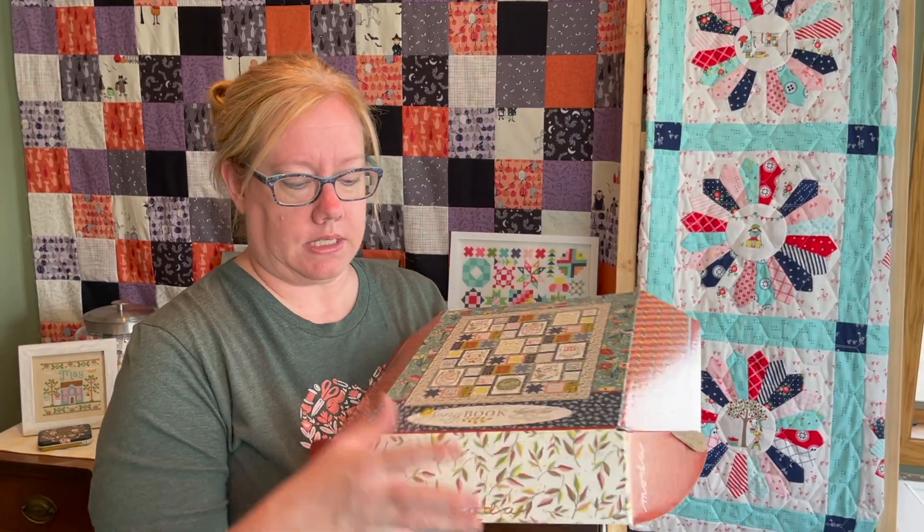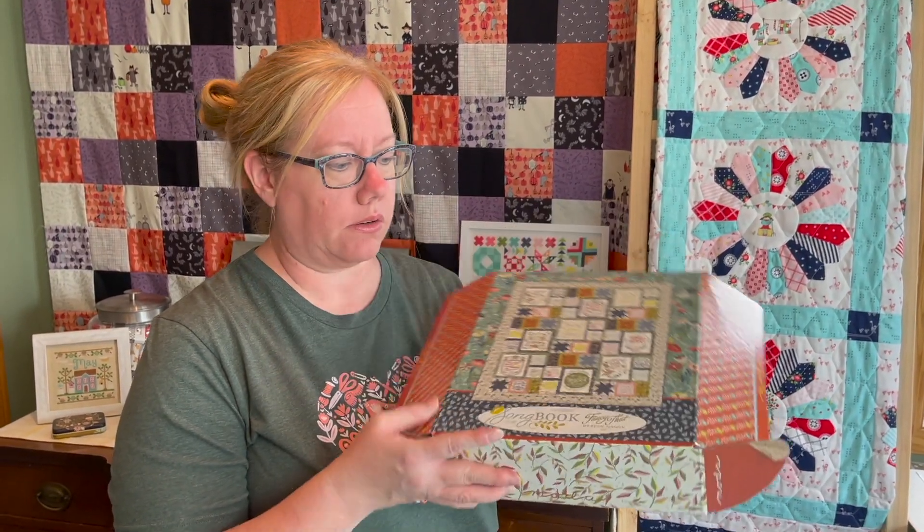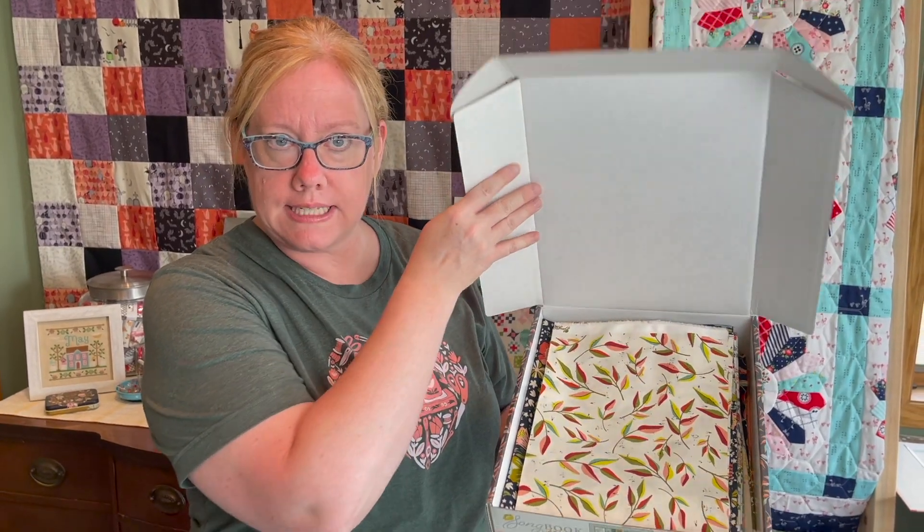The name of this quilt is called Guiding Stars, and it features the Songbook fabric collection by Fancy That Design House for Moda Fabrics. The kit comes in this beautiful keepsake box — mine isn't closed properly because I've had it open getting fabrics out — and all your beautiful fabrics are inside. We are going to tackle this week by week, and I'm hoping within about a month we'll have a finished quilt.